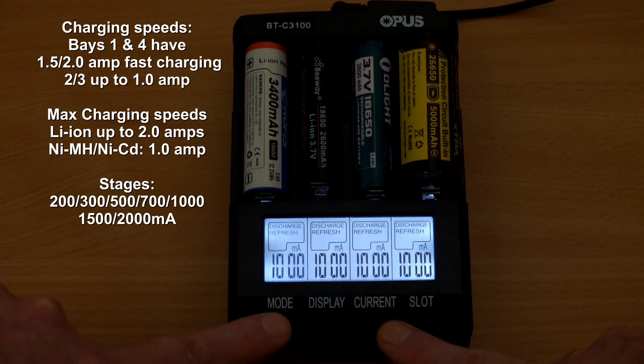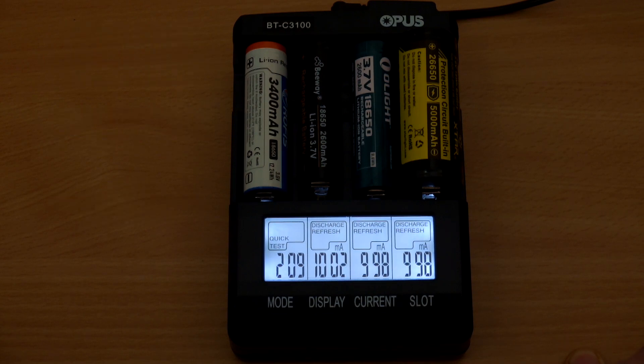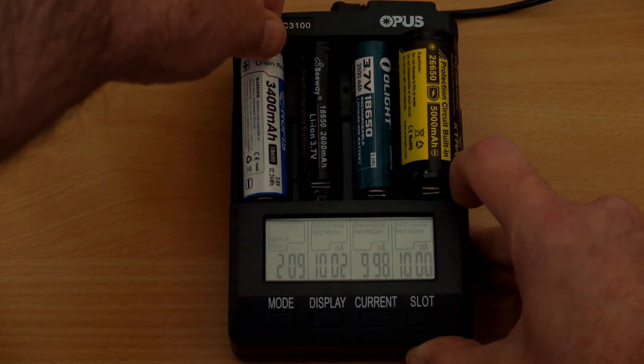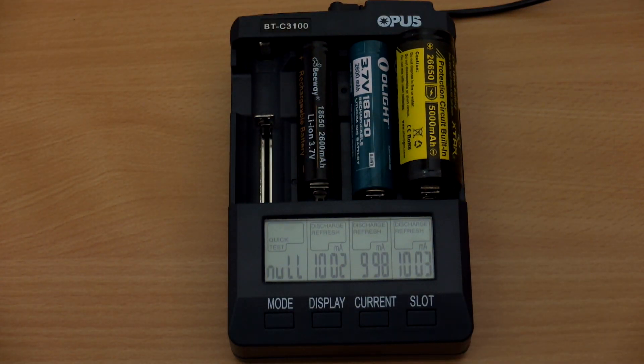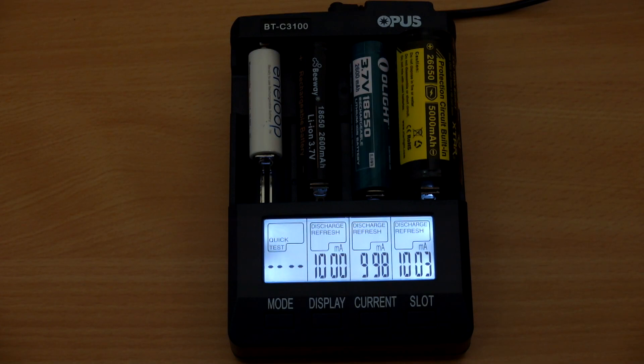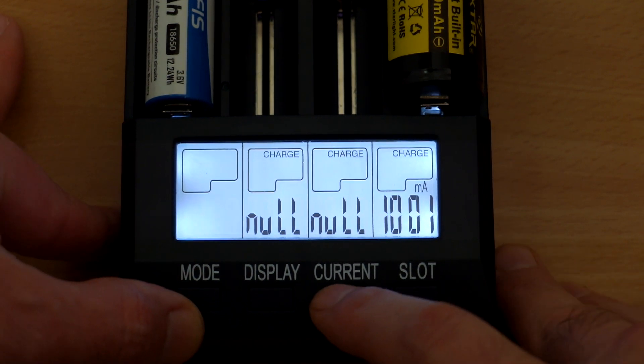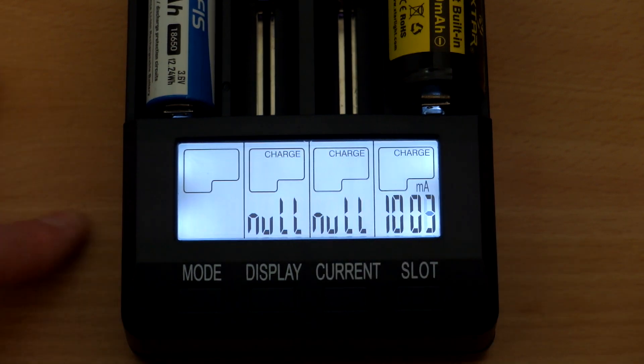With four batteries in the charger, you can scroll through the modes. You have about seven or eight seconds to change settings before it locks. You can either remove the cell and change the charge current, or press the mode button to cycle through the modes and adjust settings. Once it stops flashing you'll have to do that to change it. I've listed out all the charging and discharge currents on screen. This is designed as a fast charger but the testing functions are also something that will appeal to many people.